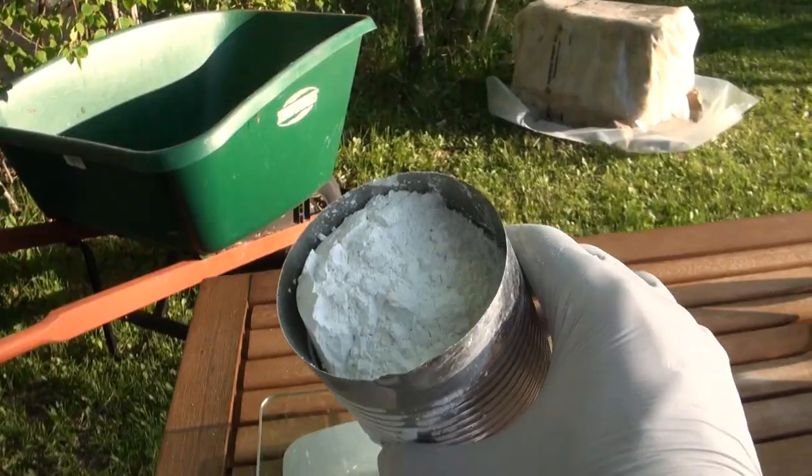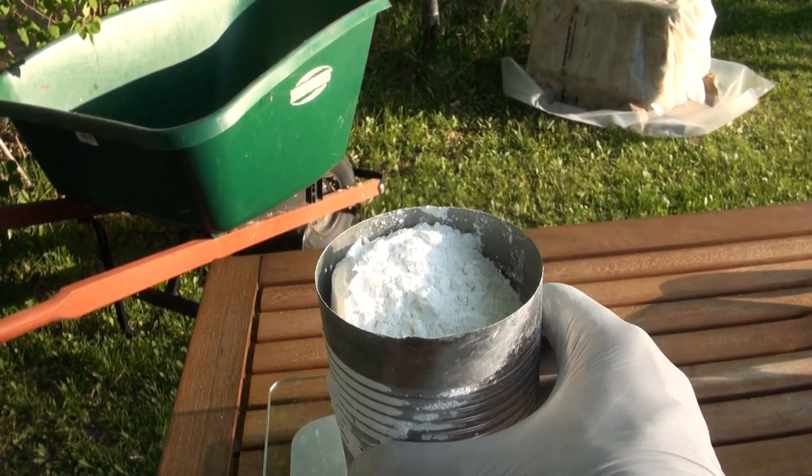Hi, I'm Tony from FreshCatMushrooms.com and I wanted to show you an alternative method for pasteurizing straw. In a previous video I showed you how to heat straw in a hot water bath and pasteurize it using a propane burner and a 55 gallon drum. A lot of growers have had success using alternative methods. One of these methods is to simply use hydrated lime.